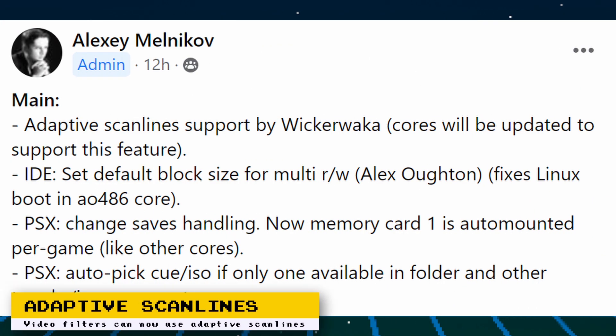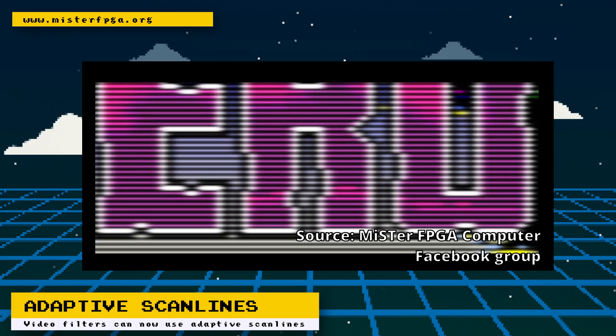The MiSTer Framework has added support for adaptive scanlines. What are adaptive scanlines? These are scanlines that change thickness according to the brightness of the image. In darker areas, the scanlines get thicker, and in brighter areas, they get thinner — all in real time. This behavior should make things look closer to an analog CRT.